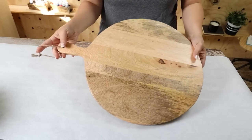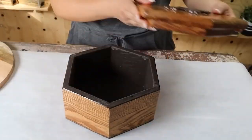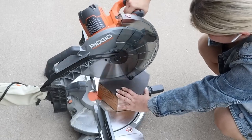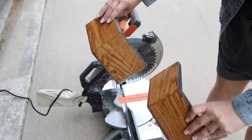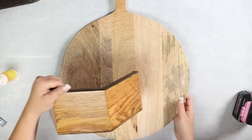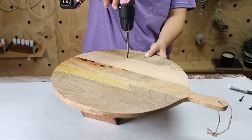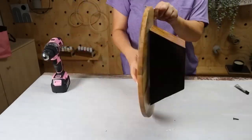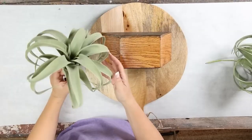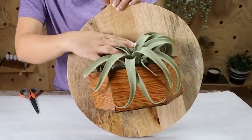This next DIY is perfect for elevating your kitchen. You're going to need any cutting board — the larger honestly the better — and a wood box. I found mine thrifted. I'm going to cut the box in half using my miter saw, then add wood glue to the back side of the box and position it onto my cutting board. I'll flip the cutting board over and add in some screws to hold it in place. Let the wood glue dry completely and then you can add in any plant of your choice. I thought air plants were the perfect touch and you can hang this in your kitchen.